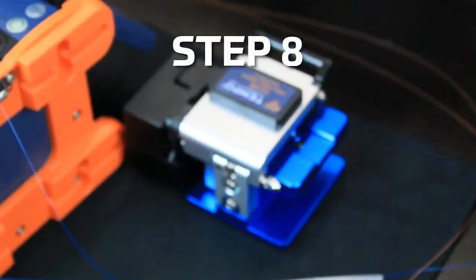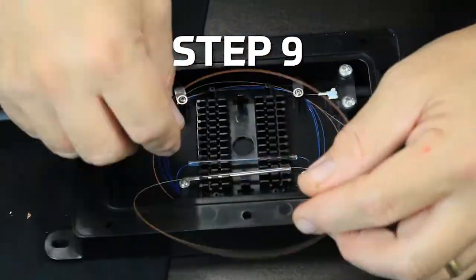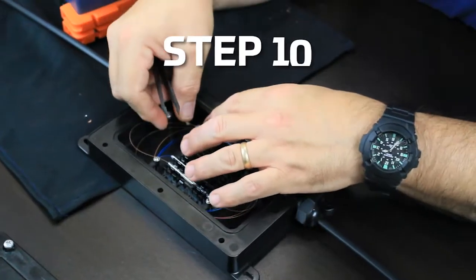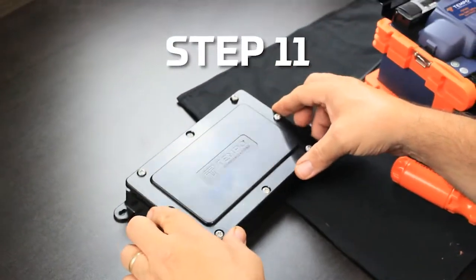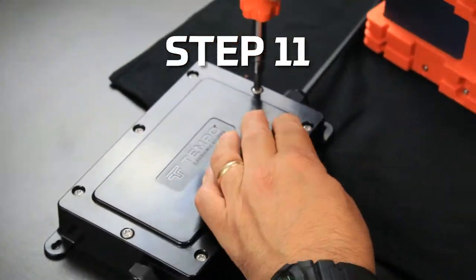Step 8: Cleave the two fibers and splice. Step 9: Wind the fiber into the DFE100. Step 10: Mount the splice protector. Step 11: Mount the lid and screw the eight screws in the pattern described in the instruction sheet.